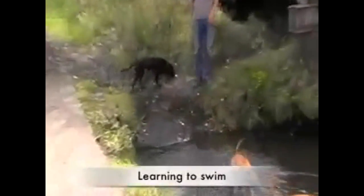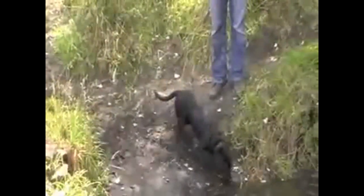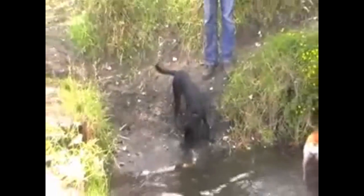This is Nala. She's an older puppy, and as you can tell, she's never been near water and she's being very wary. What we're going to do here is stay calm, be patient, and have fun in the water.